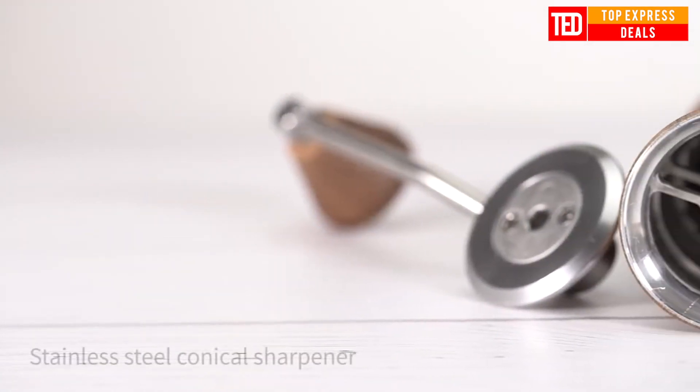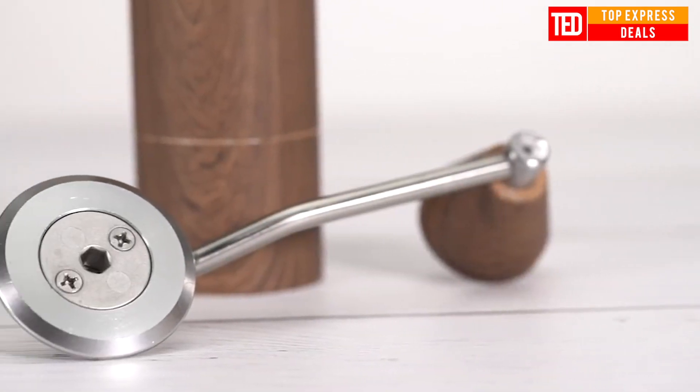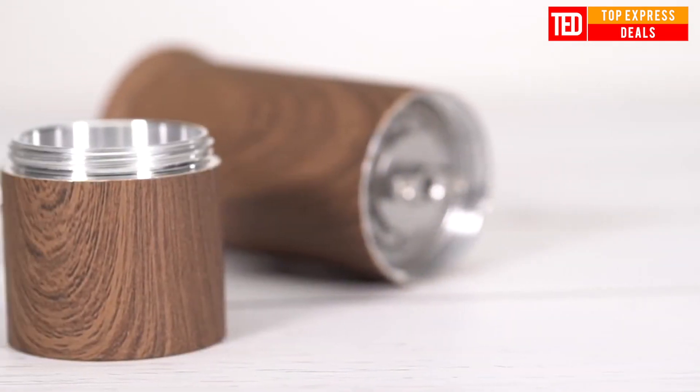Manual Coffee Grinder — a high-quality manual coffee grinder made of aluminum. Grinding once is enough; enjoy the charm of coffee at home.